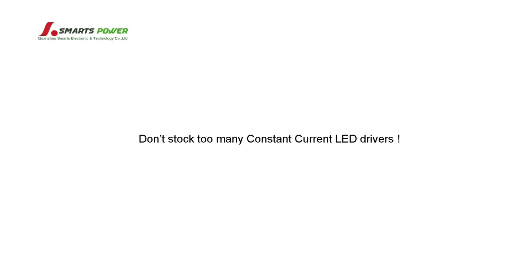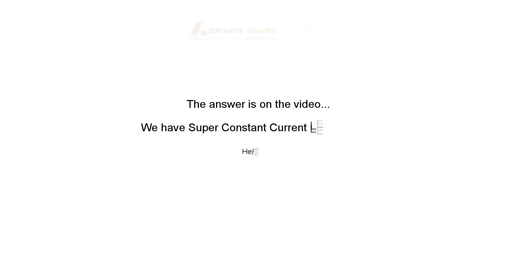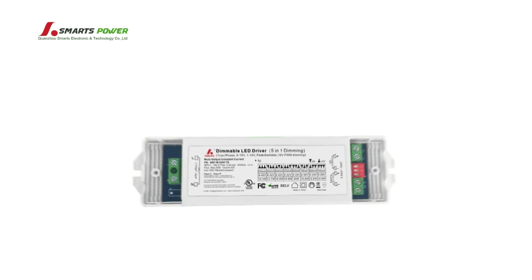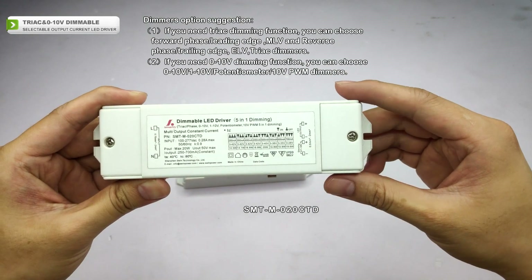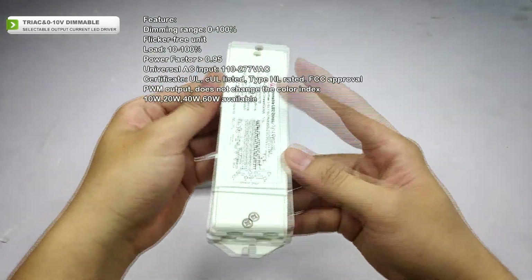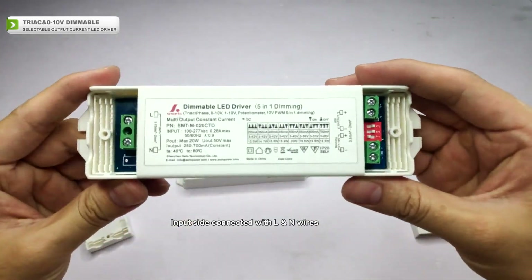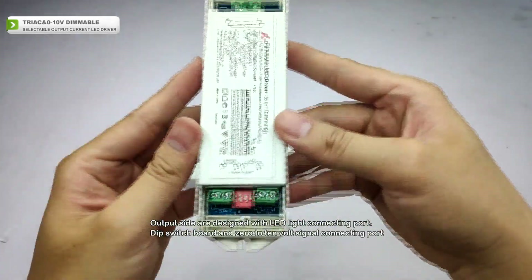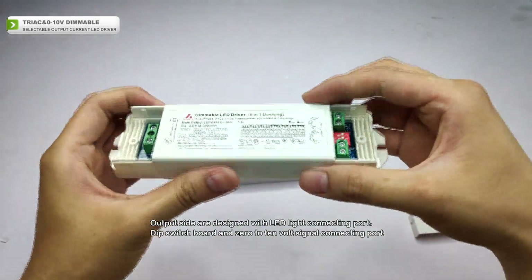Thank you for joining us. The input side is connected with LM wires. The output side is designed with an LED light connecting port, a deep switchboard, and a 0 to 10V signal connecting port.